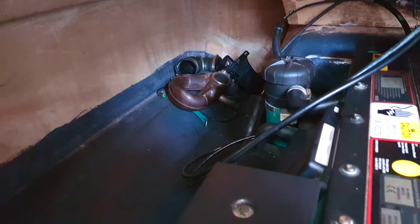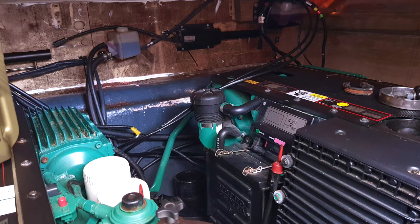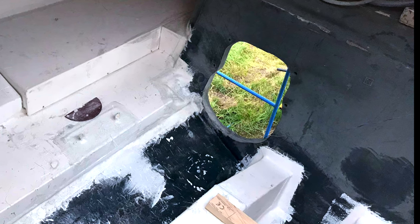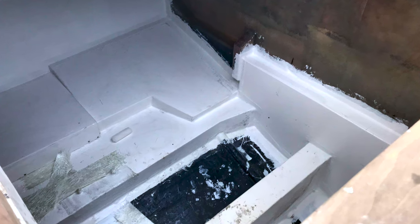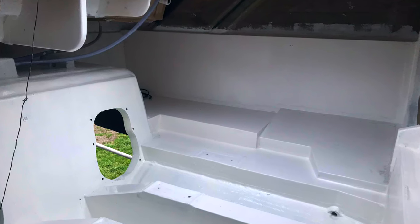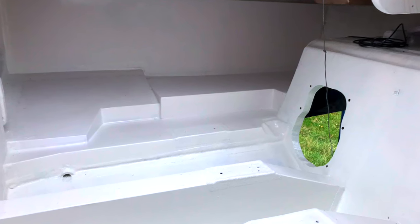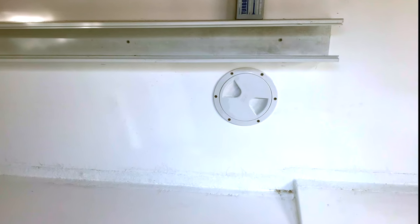Here is the engine bay when we bought the boat, which had been finished in a dark grey flow coat. The first job was to sand the top layer off so that the new fiberglass would bond to the hull. Next, the new mouldings were produced from detailed measurements from a factory boat and glassed into place. We also fitted inspection hatches and trunking as per the factory boat.